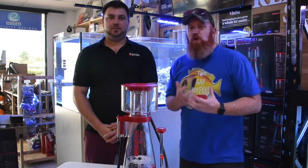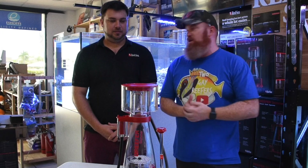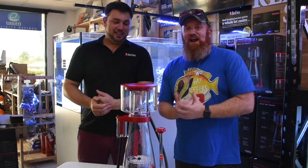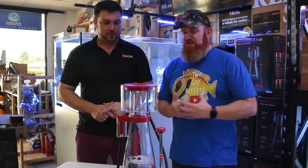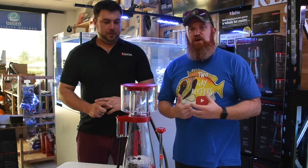Alright guys, thanks for watching. I hope you've enjoyed this unboxing. Really, thank you to Red Sea for letting us do this, and thank you to Nick from Fur & Fins for letting us do this. I highly recommend these skimmers — they are fantastic. Everything I'm hearing about them online so far has been fantastic. They've definitely got spots in everyone's tank.